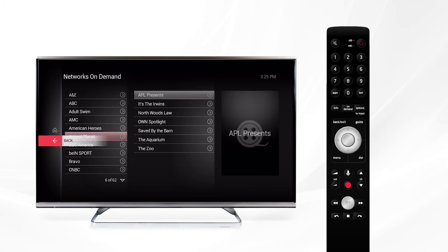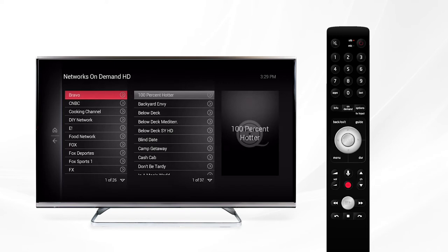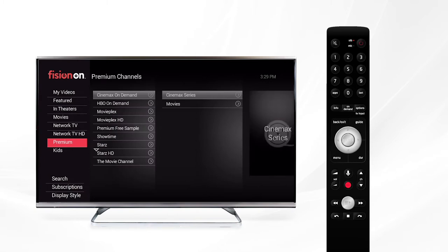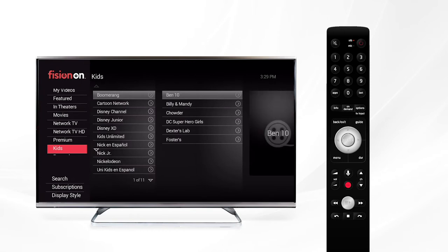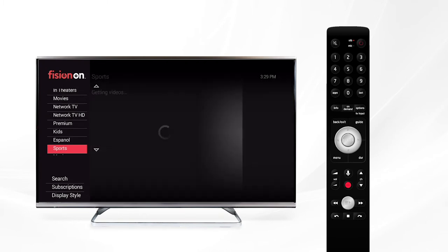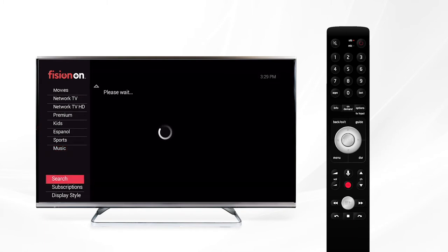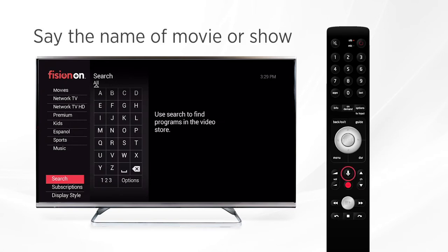The number of networks and programs you see will vary depending on what package you have. Network TV HD will display the networks with high definition content available. Going down to premium, you'll be able to see all of the premium channels with programs available to watch. Further down, the kids menu will show you content suited just for your little ones, and we also have additional categories like Spanish, sports, and music. You can also easily search for content in the on-demand menu, or if you have a voice remote, just say the name of the movie or show and watch as it instantly appears on screen.